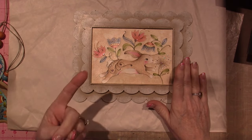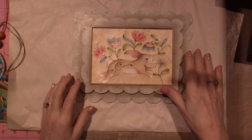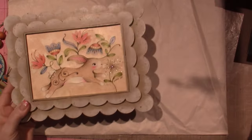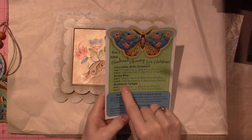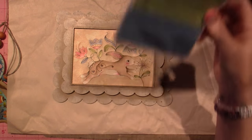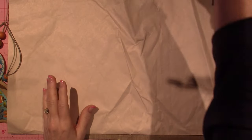The third project is going to be coming in April, the beginning of April. So the third project is called Mushroom Twilight. And then after that, we'll get our next box.